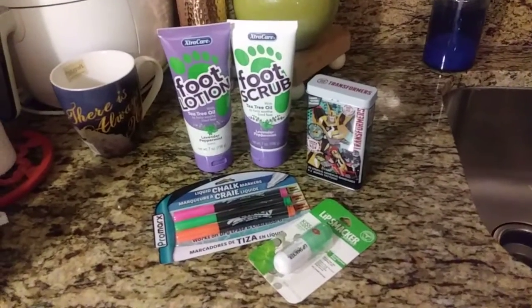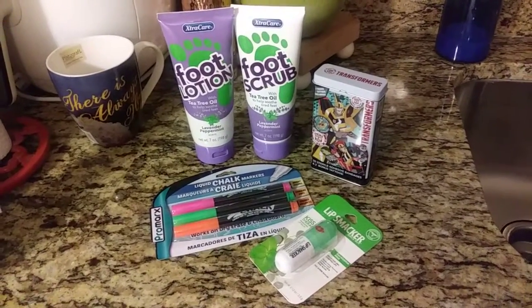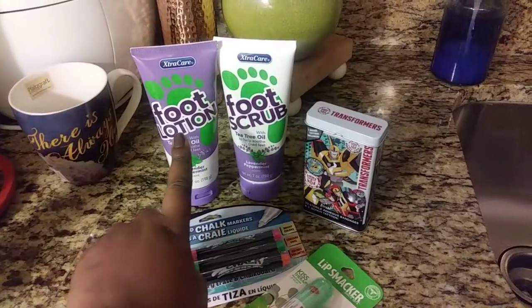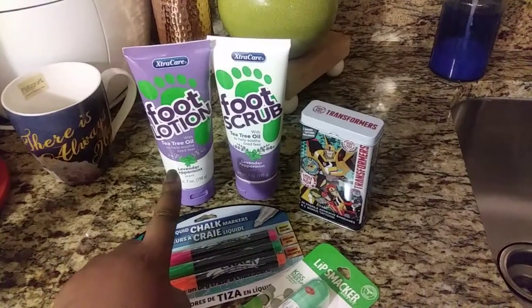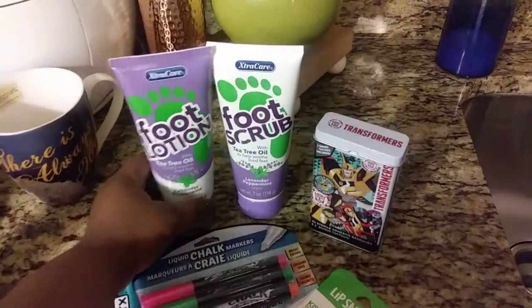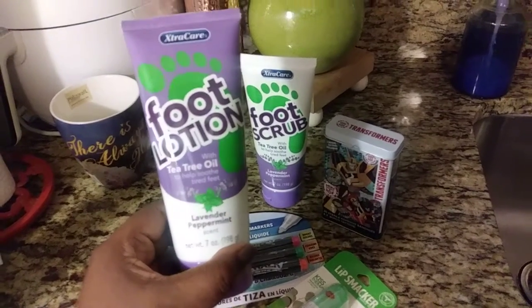Today we have another 99 cent store only haul. I picked up some stuff that I really needed, like the extra care foot lotion — tea tree oil whipped lotion in lavender peppermint. It smells so good and it works so good on your feet.